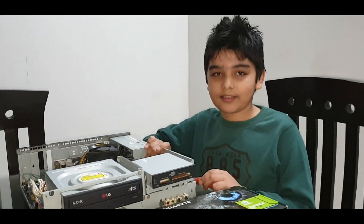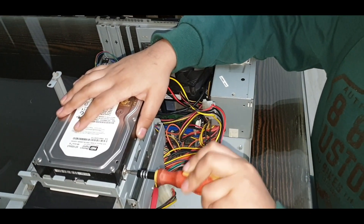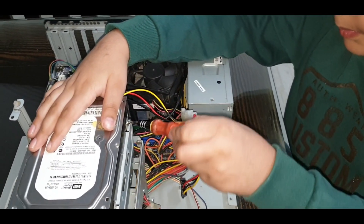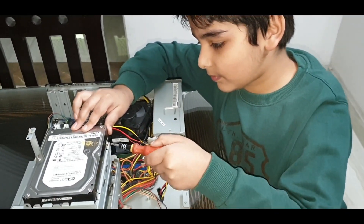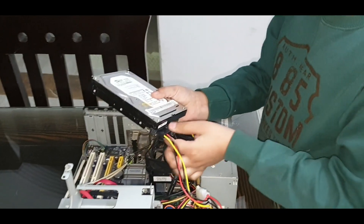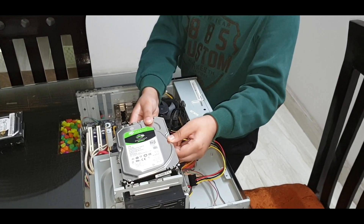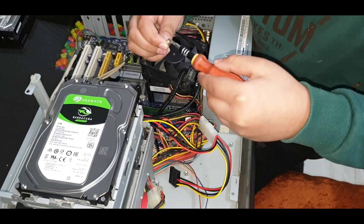So guys, I am installing the hard disk first. I am unscrewing the screws. As you can see, it's the old 160GB hard disk. Let me show you how this is — I am unplugging these cables, putting in the new hard disk, and screwing it in place.